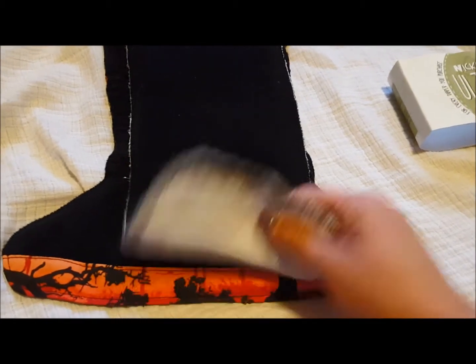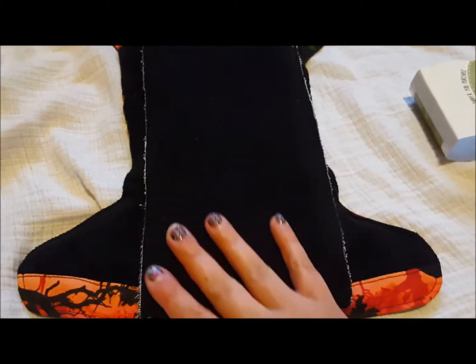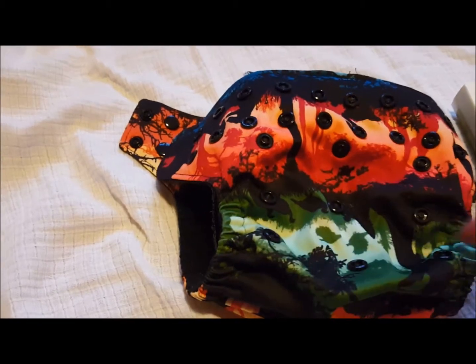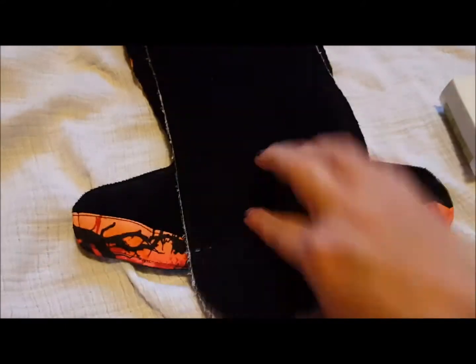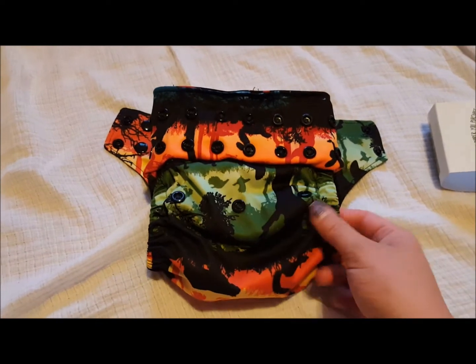One thing they also have is a sewn line here, so when you need it on a smaller setting it folds down really easily and fits in there a lot better. Marcus wears it at the smallest setting, so it makes it really hard to get that insert in there. I'll show you how that works with it snapped down all the way.